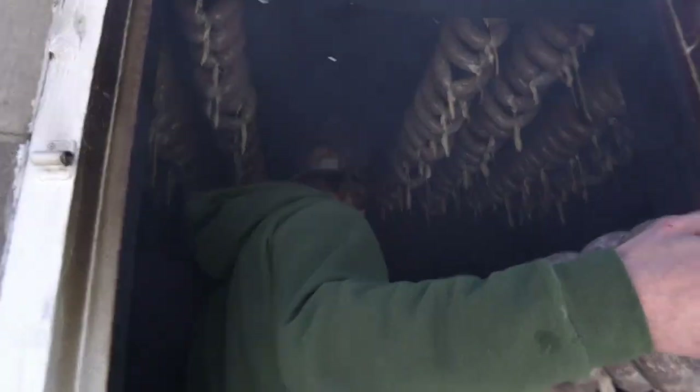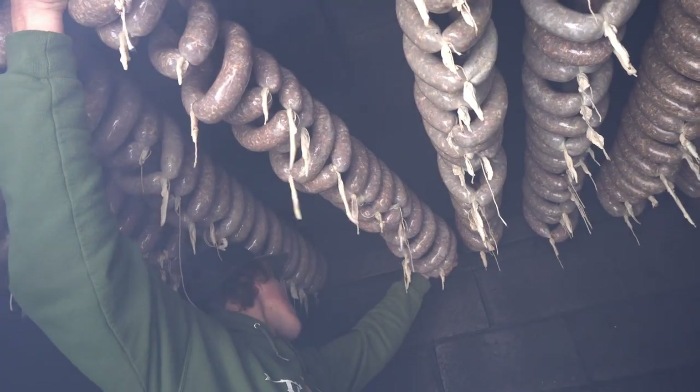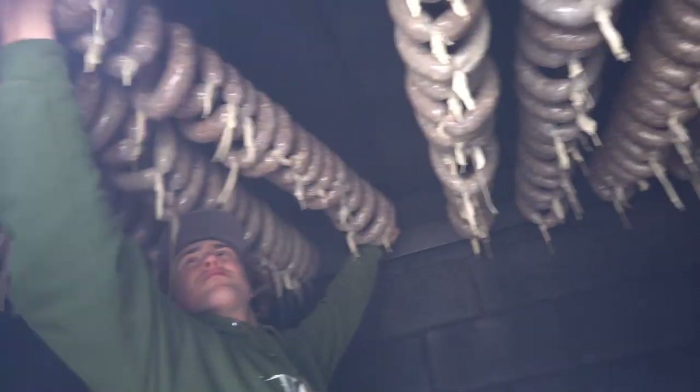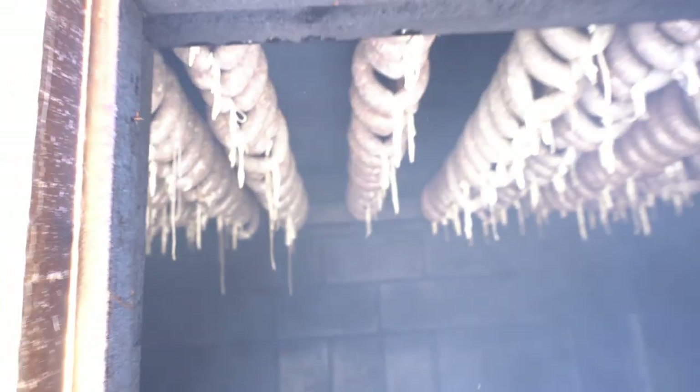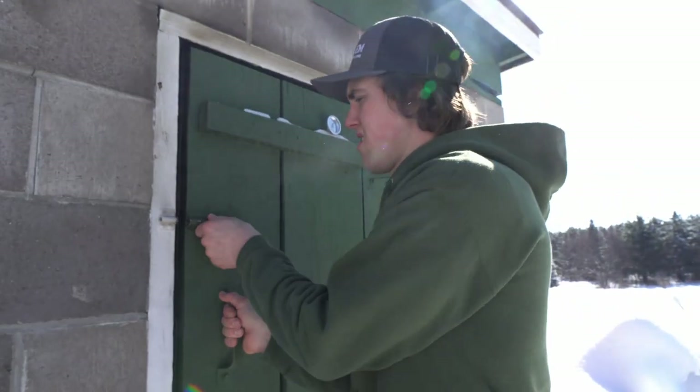Now we're in the smokehouse, and the key to this is slow and cold. This is a cold smoke, so you don't want the temperature to reach over 100 degrees. On a nice day, six to seven hours will be plenty. If it's windy or humid, it might take a little longer, but about six to seven hours to smoke. You'll see it when the casings start to turn a dark brown — that's when you can pull them off. Let them cool and then you can pull them. We'll show you when we pull them out what you're looking for after they're done smoking.